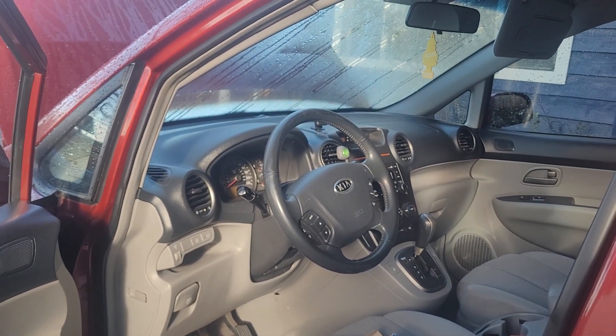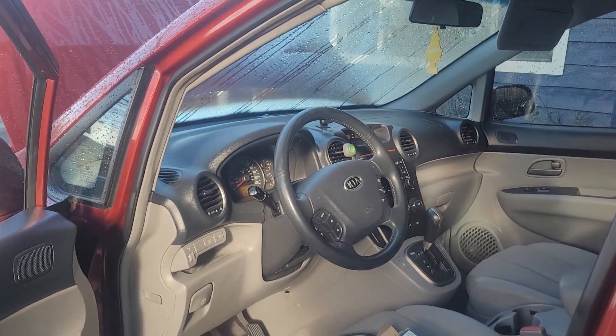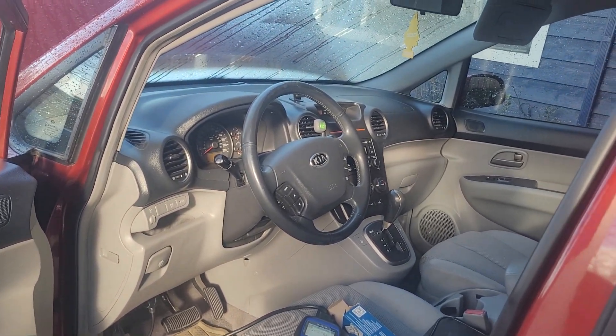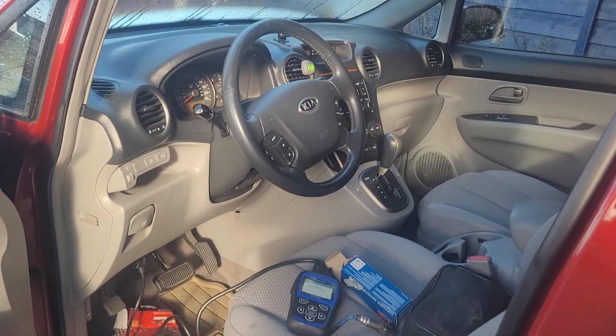Stay tuned for another update on a different Kia Rondo. The next problem involves the catalytic converter oxygen sensor. Thank you so much and have a good day!